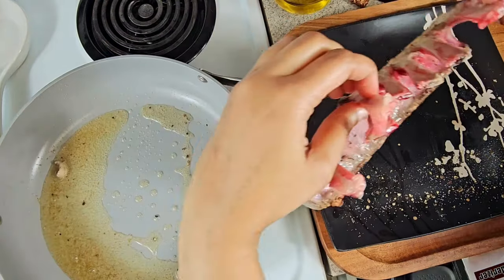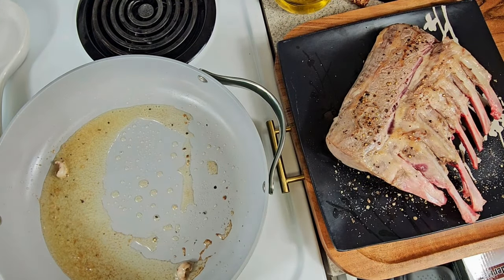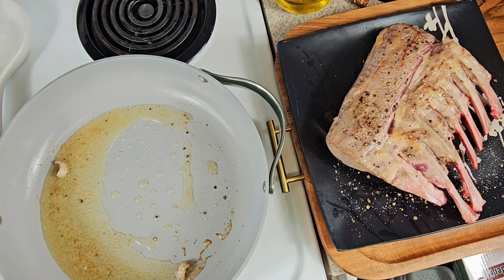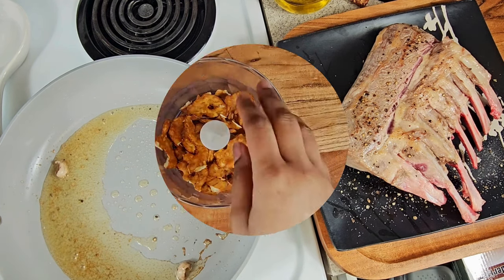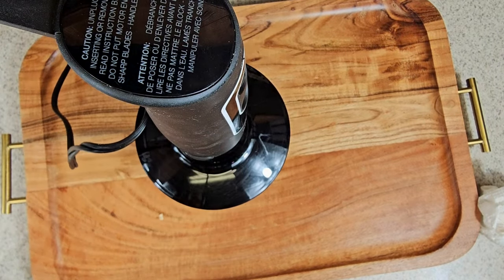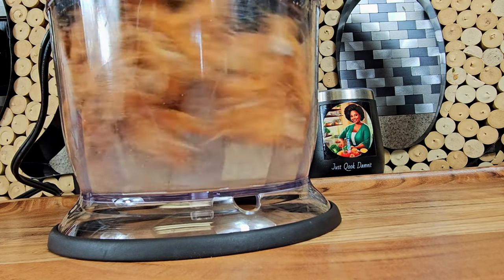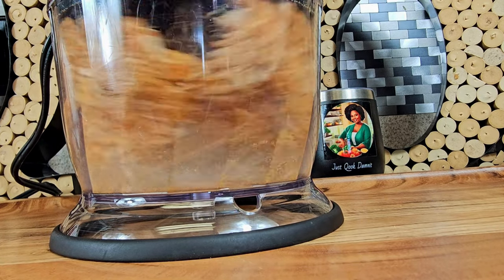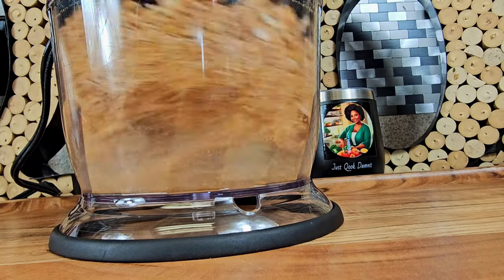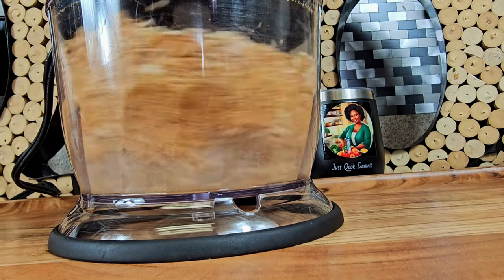After you've seared all sides for five minutes, take that rack and place it on a plate and let it sit. Now I'm going to take some pretzels — yes, I said pretzels. I know some people use dried crusted bread, but I use pretzels. In this case, I'm using buffalo flavored pretzels, something I had in my pantry. Don't knock me until you try it.